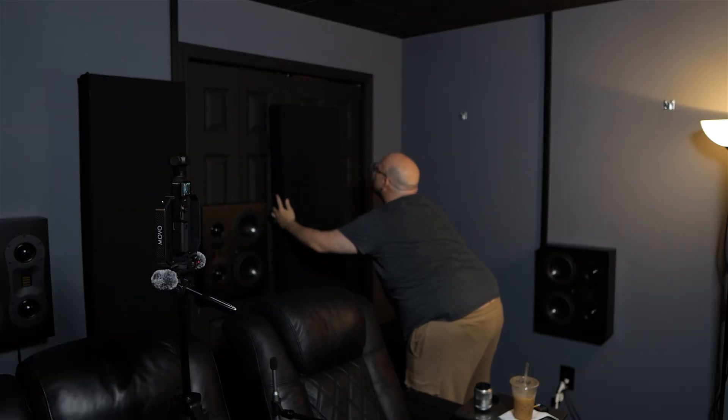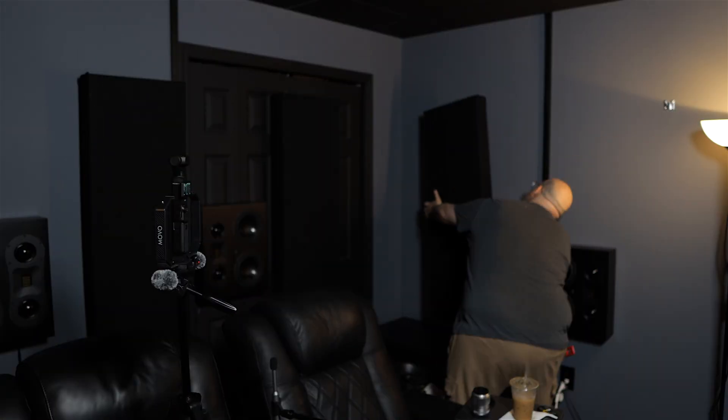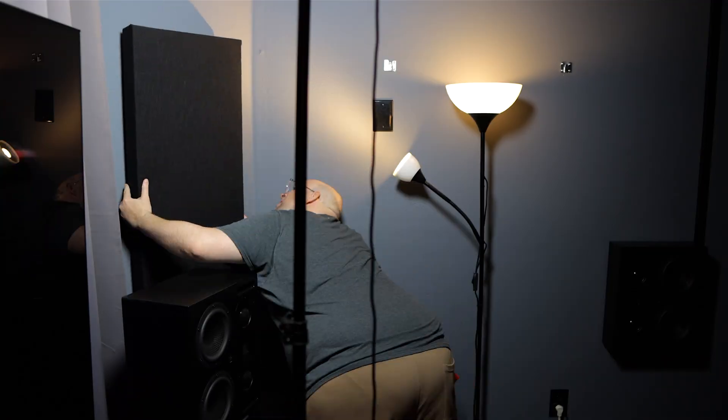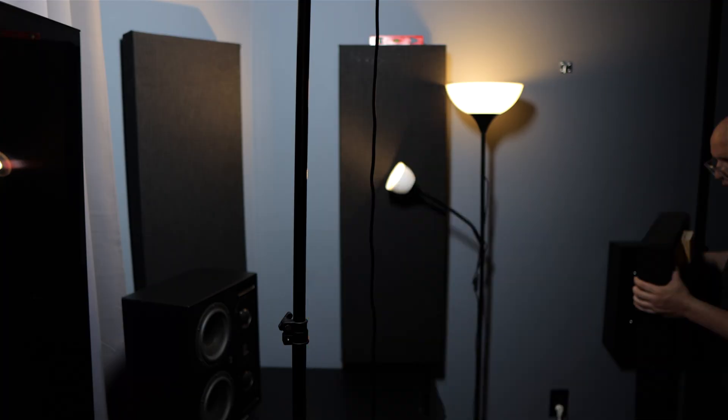The difference really surprised me, especially when I first put them up. I hadn't taken the panels off the wall in a long time - probably a year or so - and I kind of forgot how it sounded without them. When I put them back on I was like 'oh my god, this is a massive difference.' I just walk into the room and it gives you that 'I'm in a theater, I'm in a quiet room' type of environment, and I can't wait to go back in there and play some video games and watch movies.